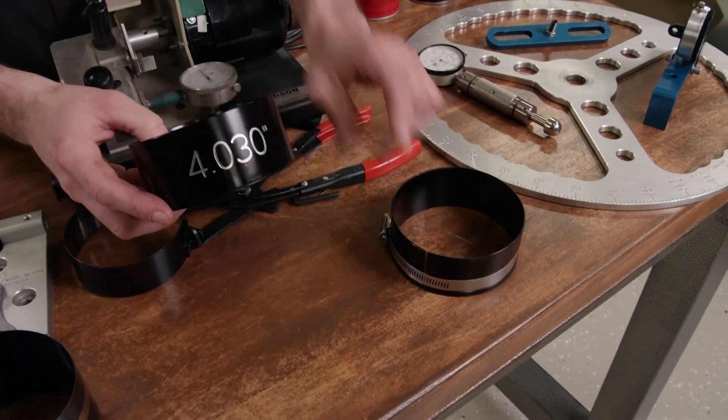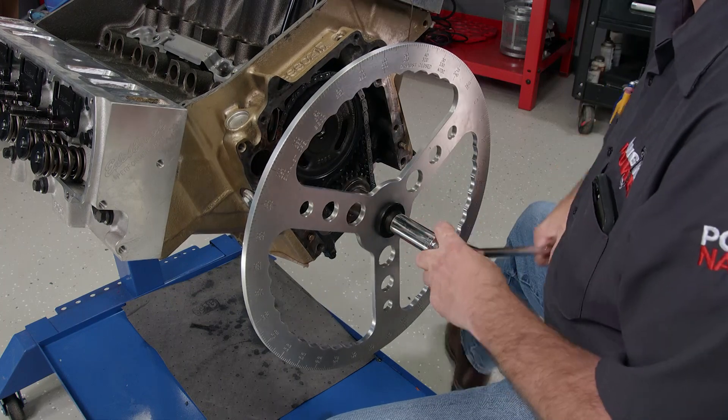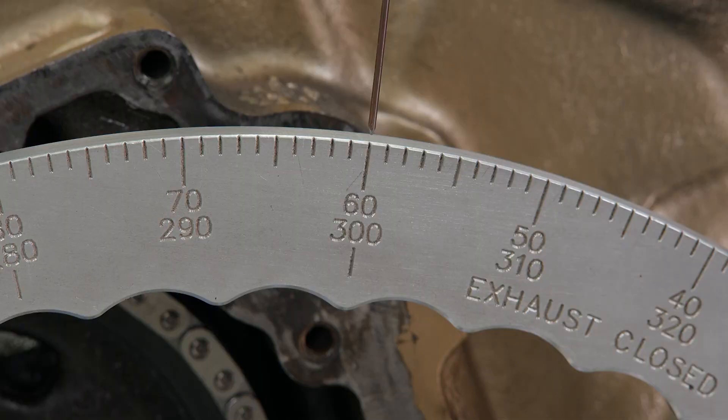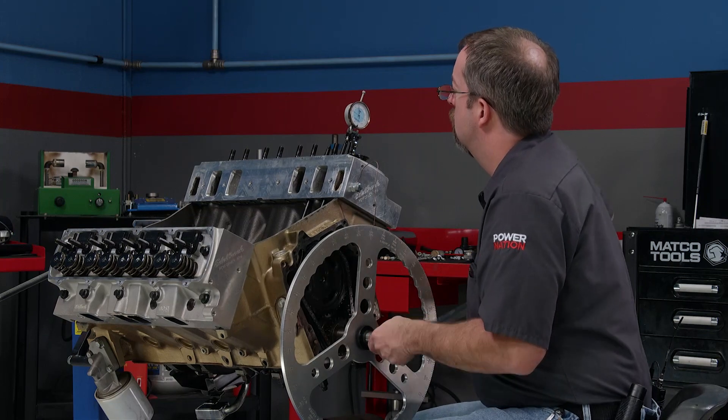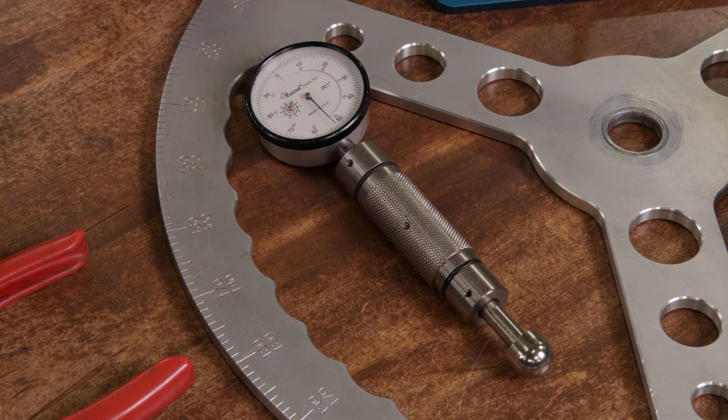Tapered compressors are a tapered sleeve that the piston passes through, and that's what compresses the ring. They're available in adjustable or for specific bore sizes. Knowing the position of the intake centerline on the camshaft is critical in any engine build. Degreeing tools include a degree wheel, a deck bridge with a dial indicator, and a lobe lift tool that fits inside the lifter bore.